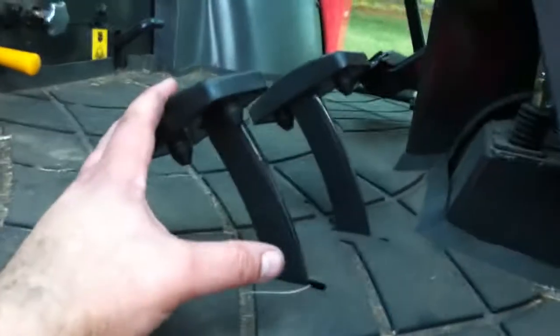Hi everybody, this is Eric. In the use of my NX6010 out in the woods, I noticed that the reverse pedal would only travel down halfway. Upon inspection, I found out that the linkage was possibly — I don't know if we can see that — hitting the soft lines running forward to the loader.